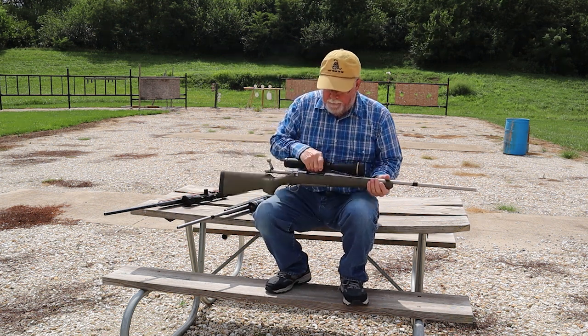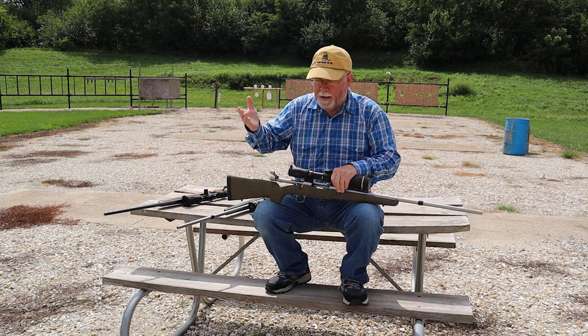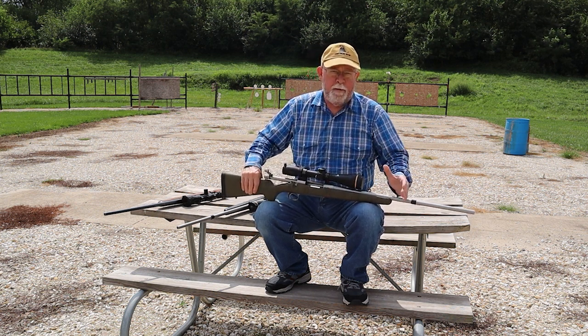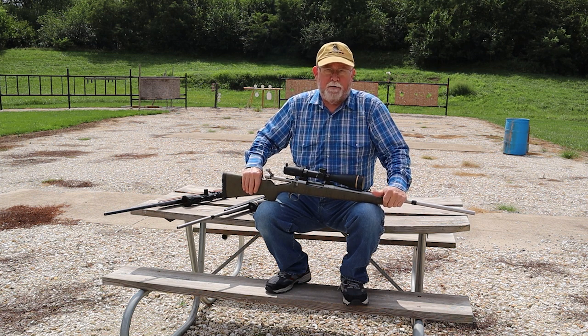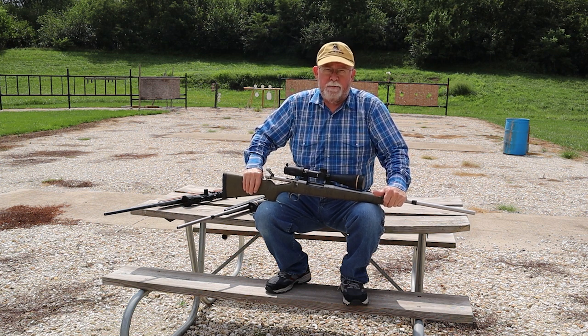Here's an example. This is my .280. I have basically two big-game rifles — a .280 for deer, antelope, sheep-size creatures. But with the premium 160-grain bullet, I would not be afraid to take this on an elk hunt. And I think even a big bull, if you get a good hit on him, it's going to handle the situation.